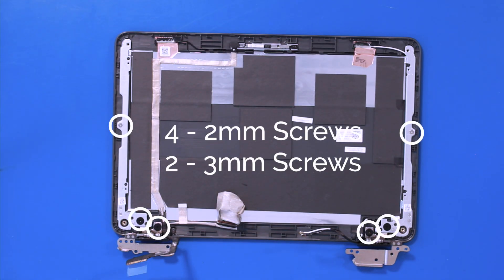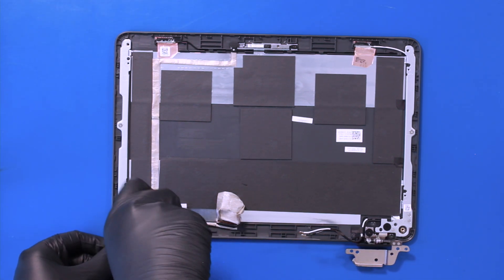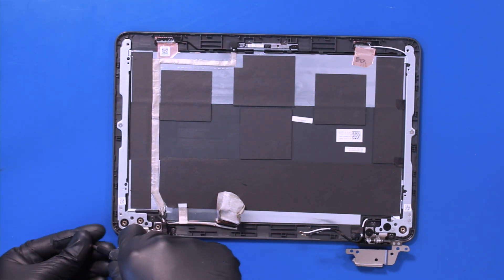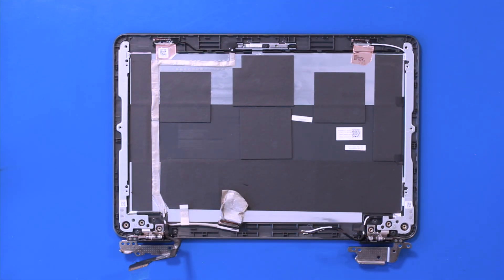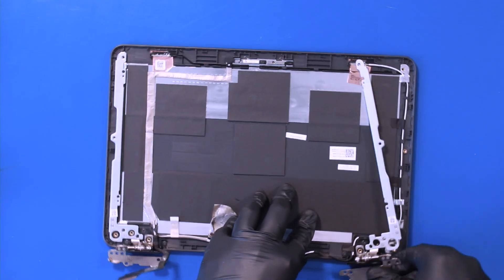Remove four 2mm screws and two 3mm screws. Wiggle the hinges free.